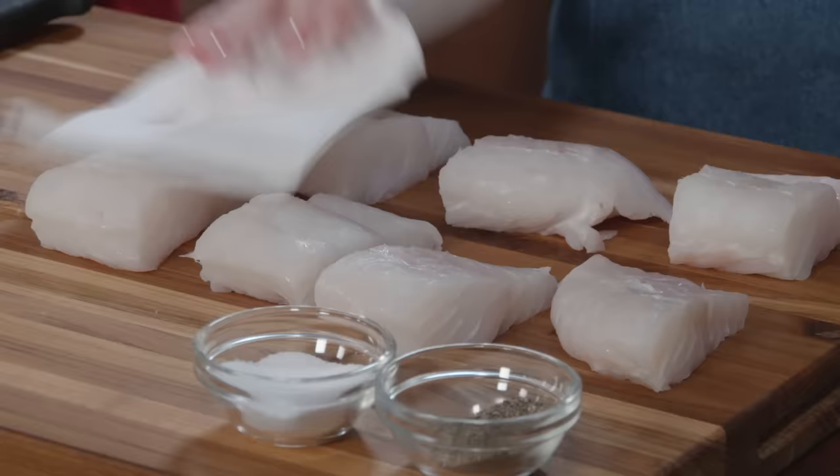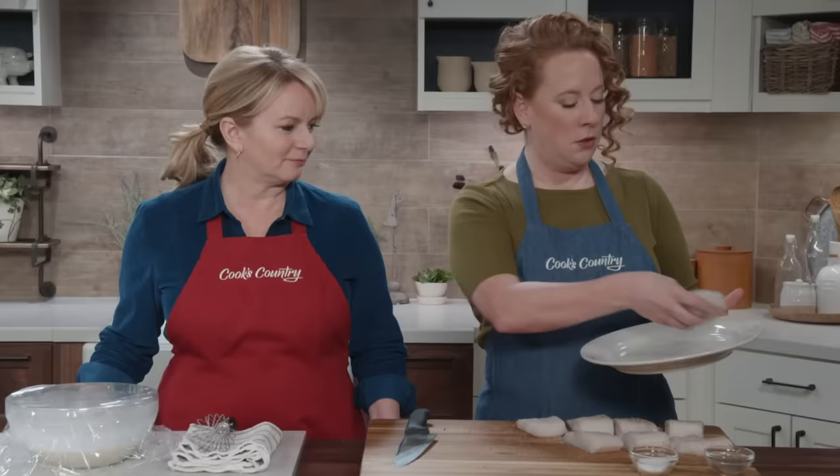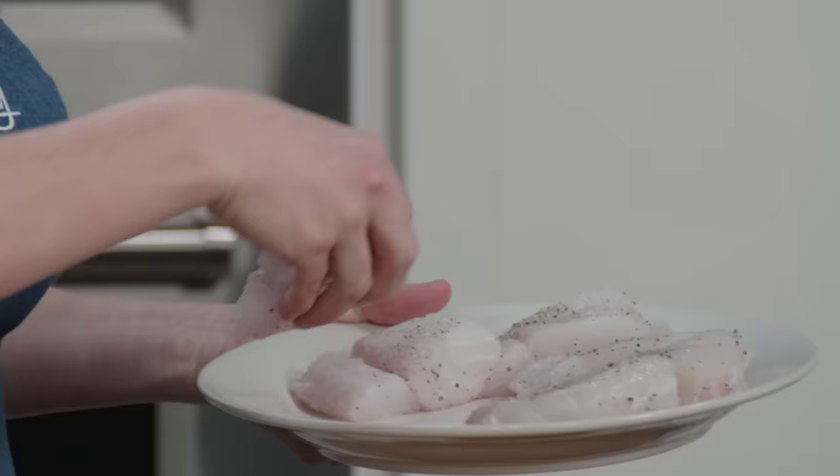Before I season the fish with salt and pepper, I'm going to pat it dry with paper towels so the seasoning adheres nicely. Seasoning from up high really distributes it evenly over any protein you're working with. I'll transfer the seasoned fish to a large plate, wash my hands, and then we'll put the batter and the fish into the refrigerator.